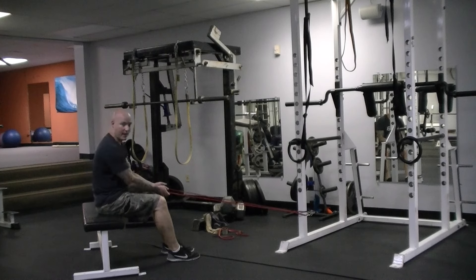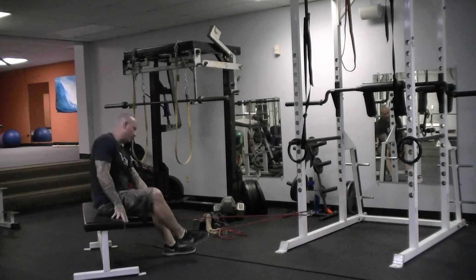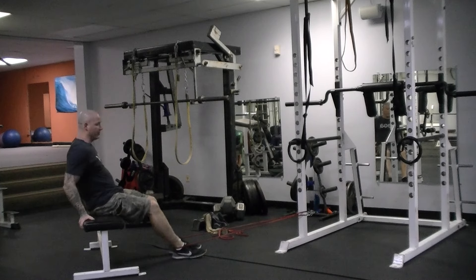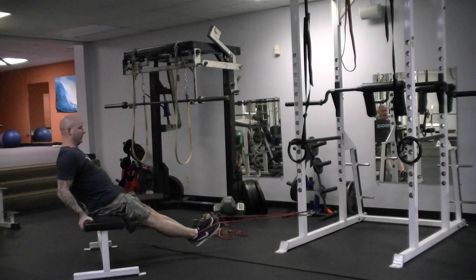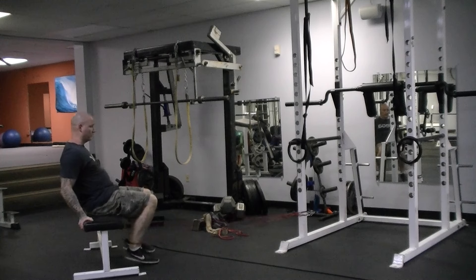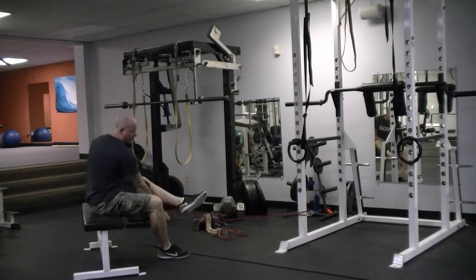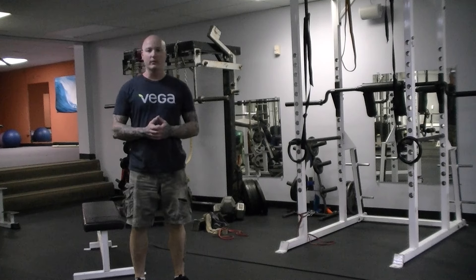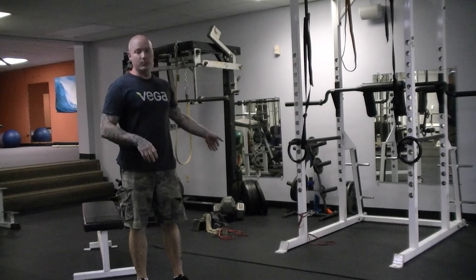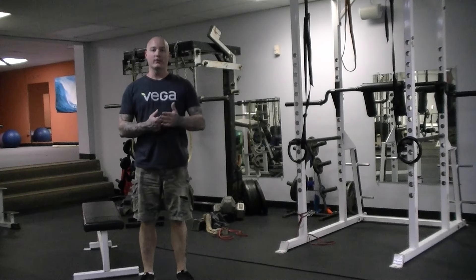For the banded leg curl, place a bench away from a power rack, choke the mini band down around the base of the rack, and put both feet in the band so that it sits right up around the ankles. From here, straighten out your legs, then curl back by flexing the knees and push the feet out as you curl back — really explosively — then stretch it back. The goal is high repetitions: do as many as you can on the first set, then break it up into sets of about 25 until you hit your target. Sometimes I'll superset the leg curls with the banded good mornings at the end of a lower body workout, or do them later in the day as part of a restoration workout.